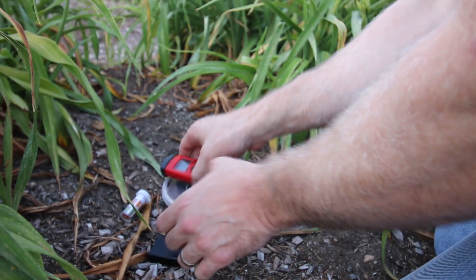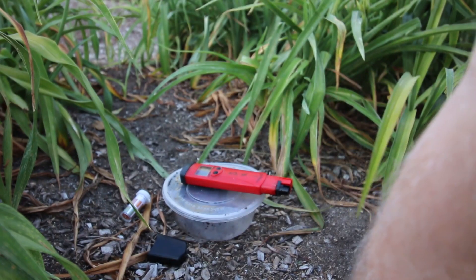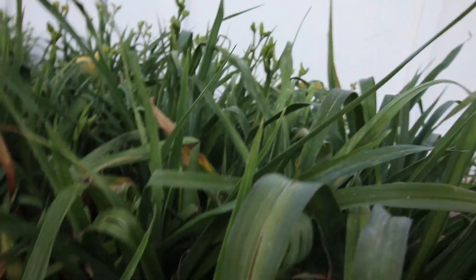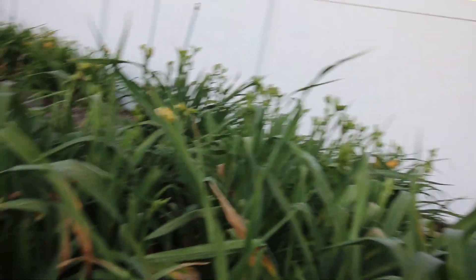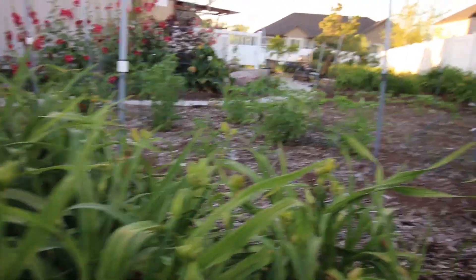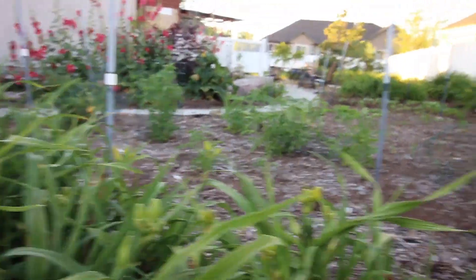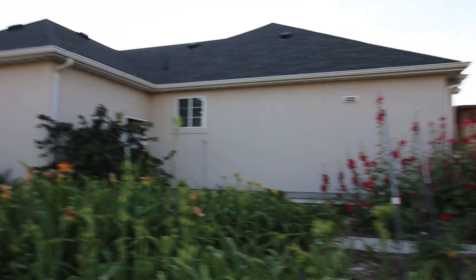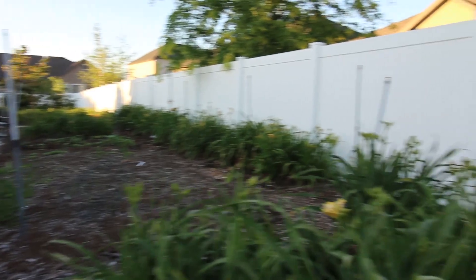Here we go again — this is an area where the daylilies are just incredible. In this spot they're at about 12 inches, maybe 20 inches, and over there they're 30 inches tall. But then you come over here and there's nothing. I've been working with the soil here, but these daylilies still have clay around their roots and may need to be transplanted.